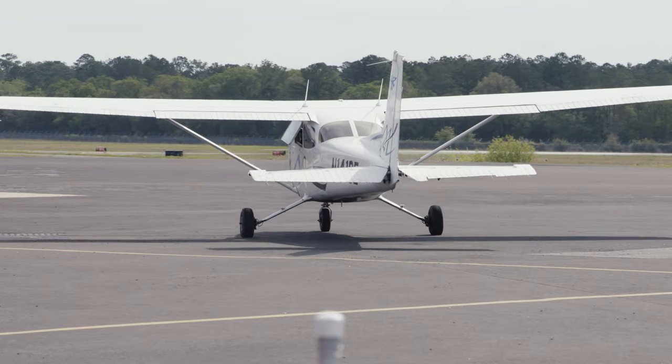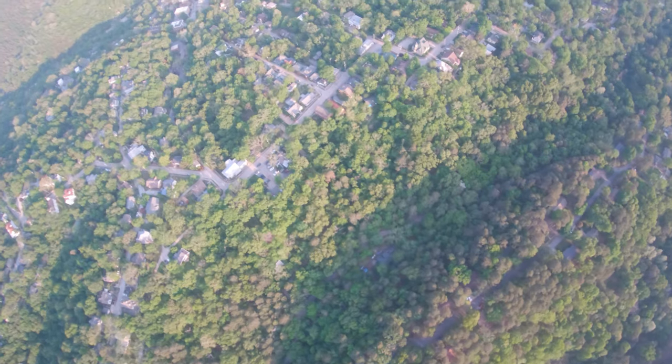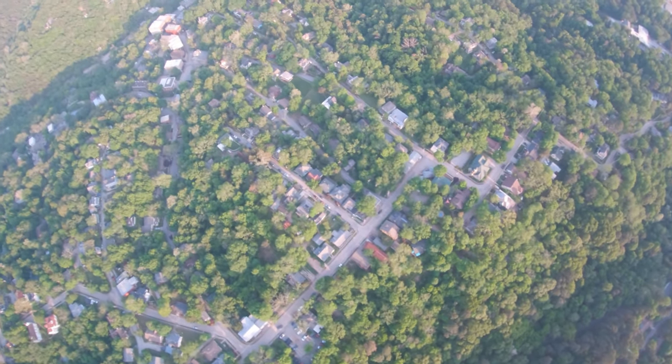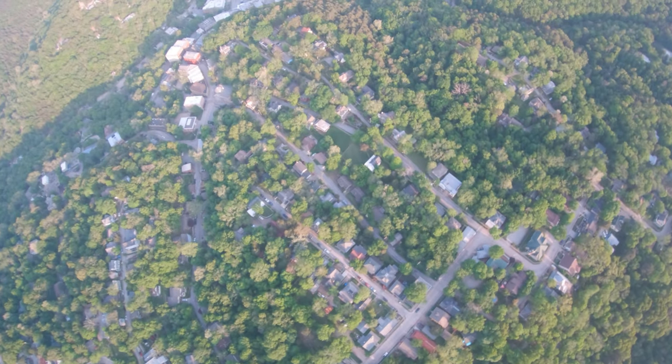Now to the fun part. You get to enjoy the best view from above. As you relax and watch cars drive along the road, you can experience the freedom of flight. So let's take a look at the controls and airplane parts that help you fly.